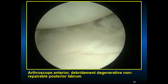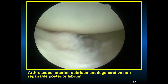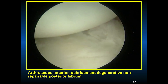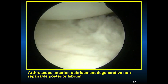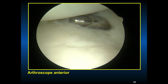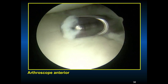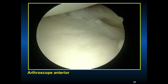With the scope anterior, you can see that degenerative tissue in the back. We couldn't really do any posterior inferior repair, so a debridement of that posterior labrum was done, putting the scope in the front and the working portal in the back. With the scope in the front again, you can see how degenerative and non-repairable that tissue is — it's not the best tissue in the posterior aspect.